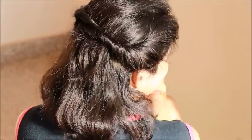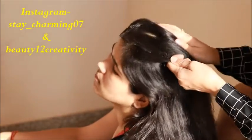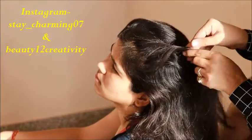This hairstyle you can also make on short hair and long hair. If your hair is frizzy, straight, or curly, you can make this hairstyle very easily.